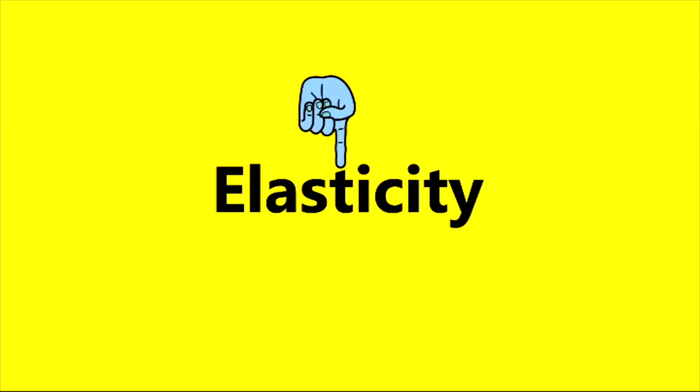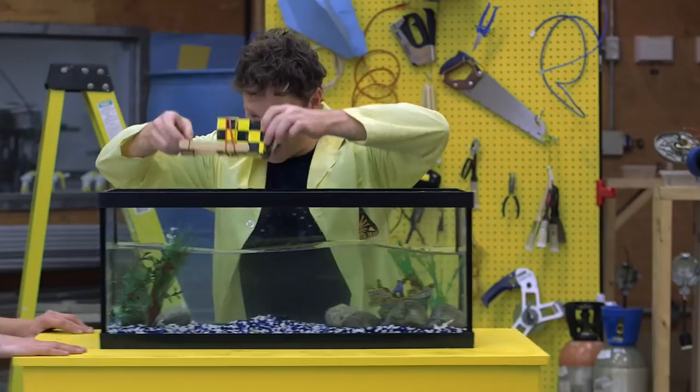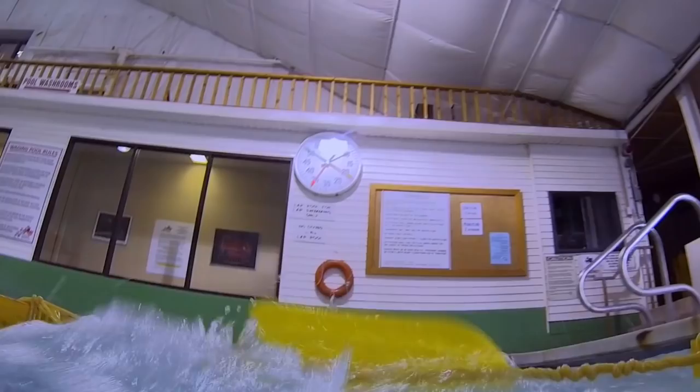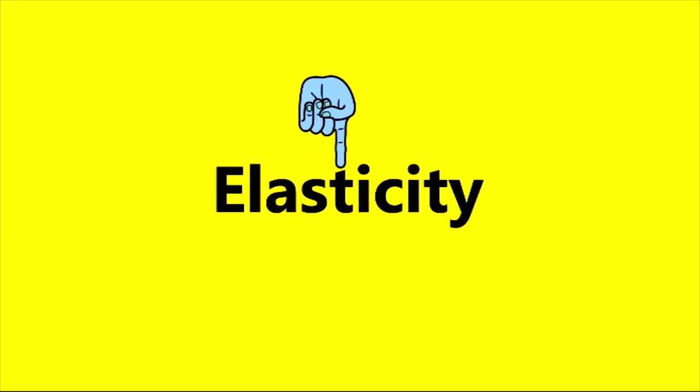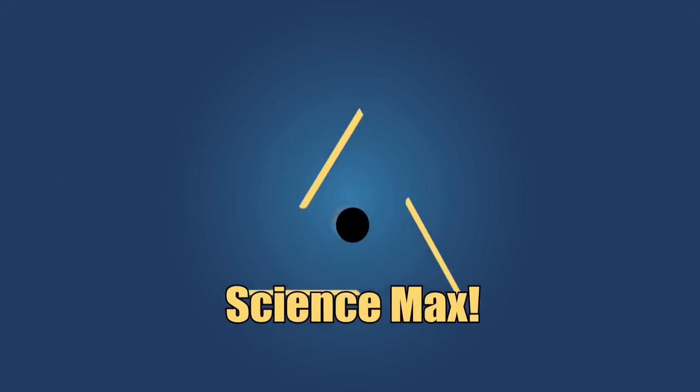This episode of Science Max is all about elastic energy. We use it to build a catapult and a paddle wheel boat, and then we max them out. We even learn some history. Elastic energy, today on Science Max Experiments at Large.